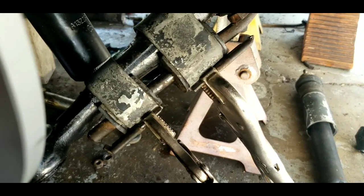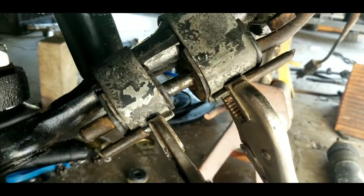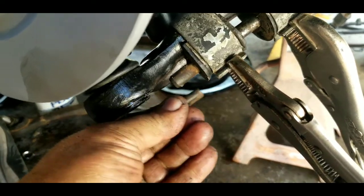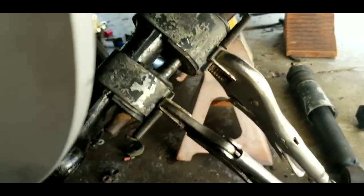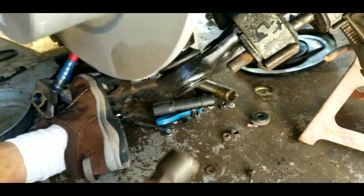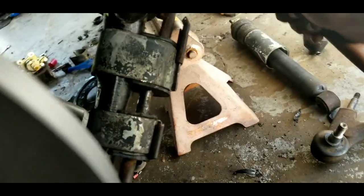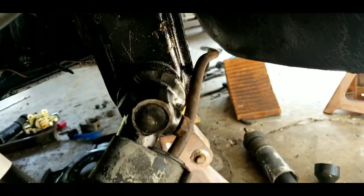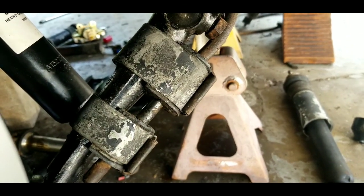Let's get a show of hands on how many people hate putting on the factory sway bar. Here's a little trick: a couple of vice grips — get it lined up, clamp them into place, and then as you can see these pieces will just slide right in. Give them a couple of taps with a hammer to get it started, and then once you release the vice grips you can pound them all the way in with ease. And as you can see the other side is still hanging, so that makes it a little more difficult — but go to the other side, just as simple.